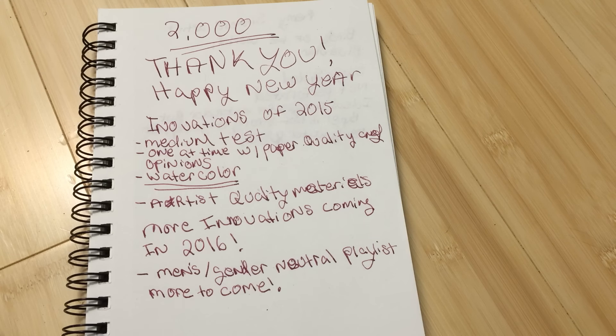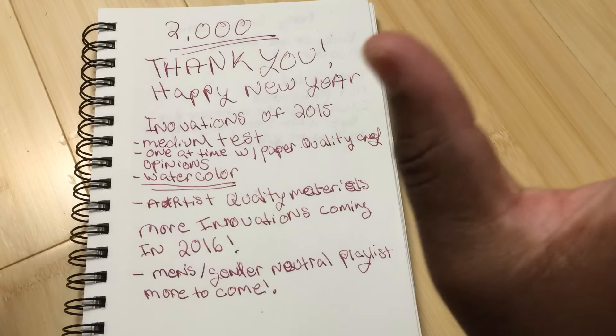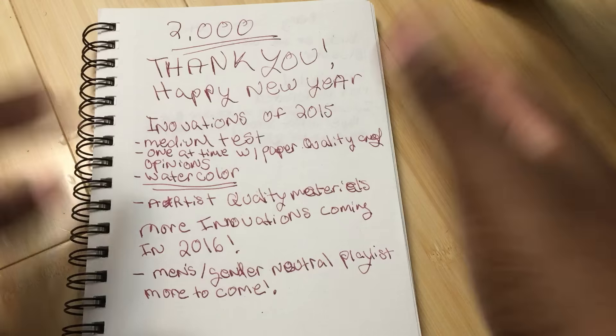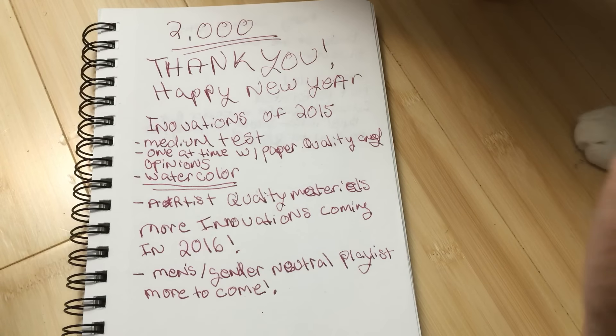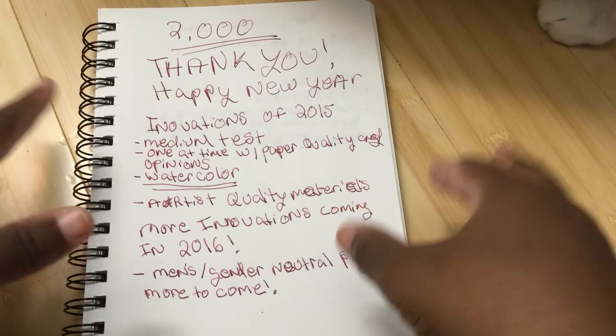Hello, this is Karia again, and I wanted to wish everybody a Happy New Year. Today is January 1st, 2016 — I can't believe this. I want to thank all of you guys for subscribing. If you guys like the video, like the video, share it with your friends, subscribe, all that stuff.